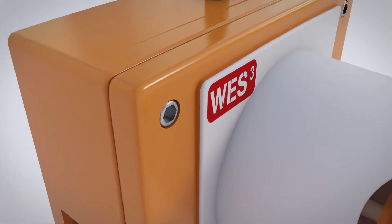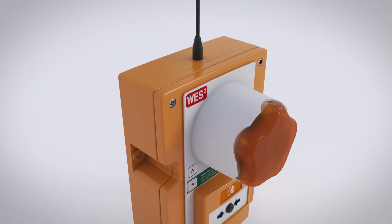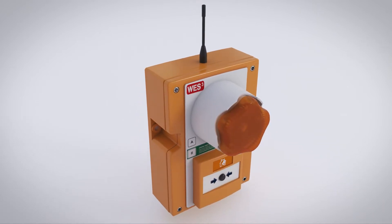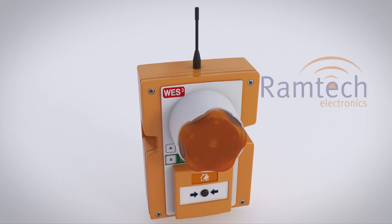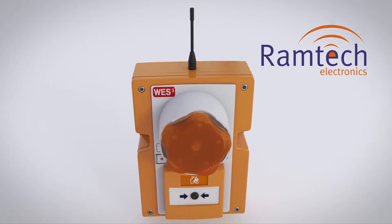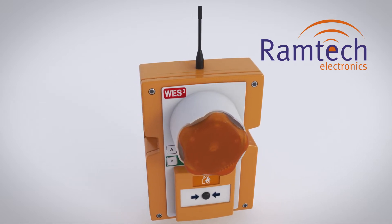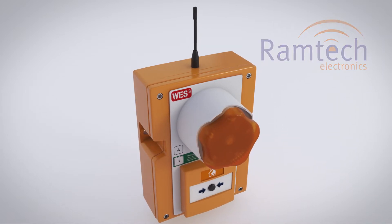WES-3 is different. Using the very latest radio technology, WES-3 is a completely wireless evacuation system that provides a unique way to protect your site and its occupants in the event of an emergency. Developed by the experts at Ramtech Electronics, a team with 30 years' expertise in the design of wireless safety systems, WES-3 brings state-of-the-art evacuation safety to construction sites around the world.